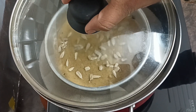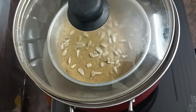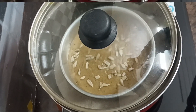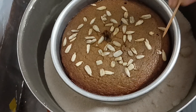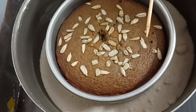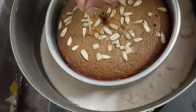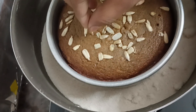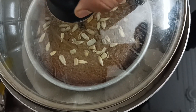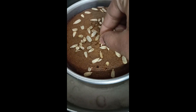Now I am going to put the batter in. In case you are using a pressure cooker, you can also use the visual test. The sides will cook, but in the middle, use a toothpick to check. Check every 5 minutes and verify it is done.